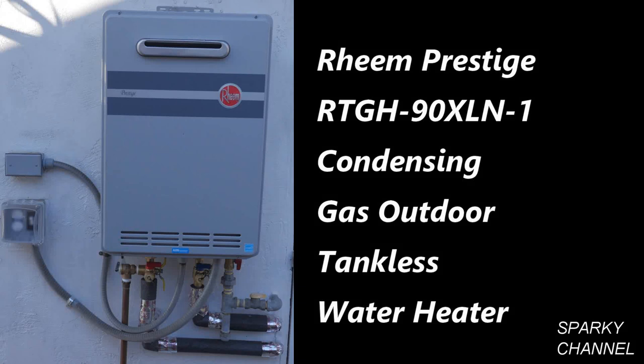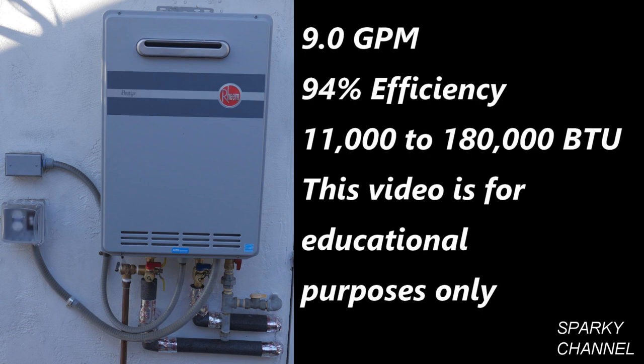Hi, this is Bill for SparkyChannel.com. Today I would like to show you how to install a Rheem Prestige Outdoor Condensing Natural Gas Tankless Water Heater. This particular unit can heat up to 9 gallons per minute of hot water with an amazing 94% efficiency rating.